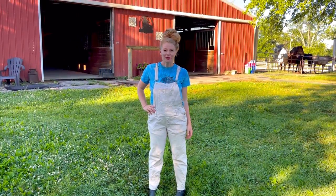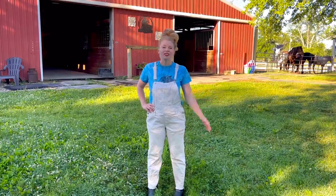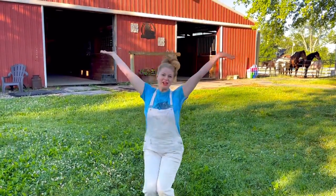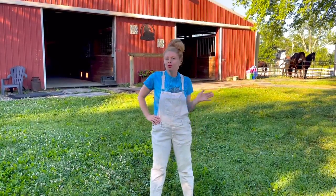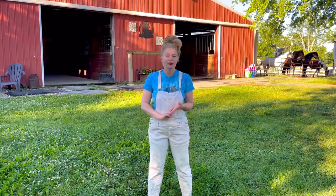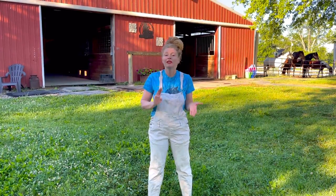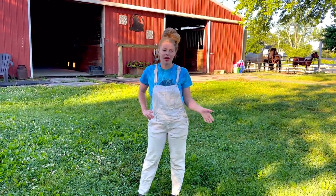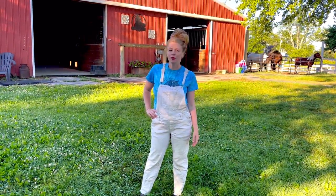Hey horse lovers, welcome back to Free Spirit Equestrian! My name is Shay and in this video we're going to be doing all types of different things around the farm. We're going to be scrubbing troughs, I'm going to paint my run and shed and give it a touch up, we're going to be leveling sand out in the outdoor arena, and of course you'll get to see the horses — feeding them and seeing them in the paddock and the pasture too.